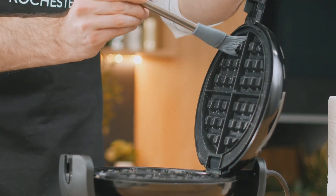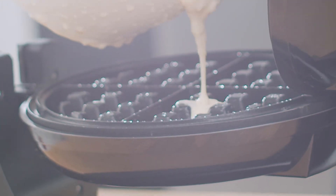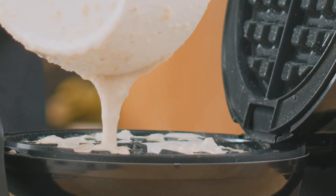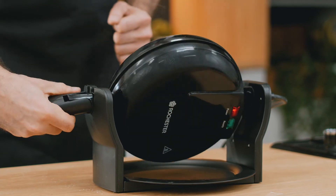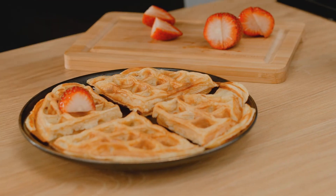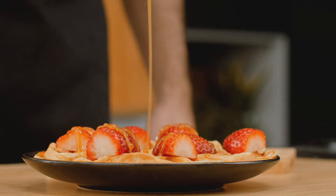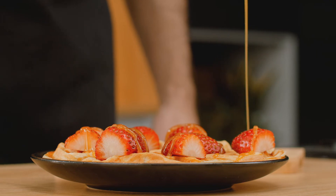Heat the waffle iron and grease with butter, oil, or baking spray. Fill the waffle iron with the batter and close the lid. Bake the waffles until they are golden brown. Oh, that's what I'm talking about.